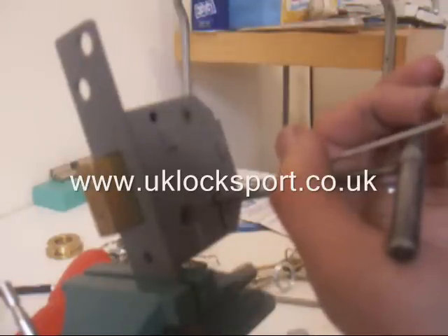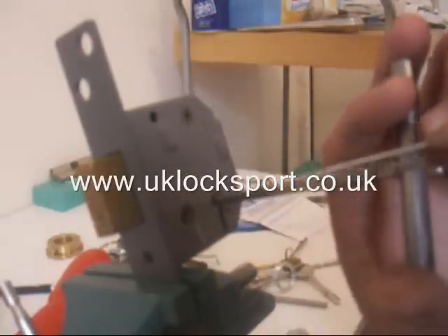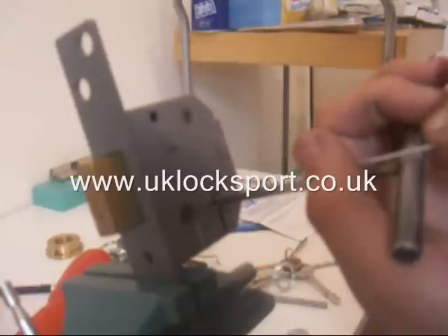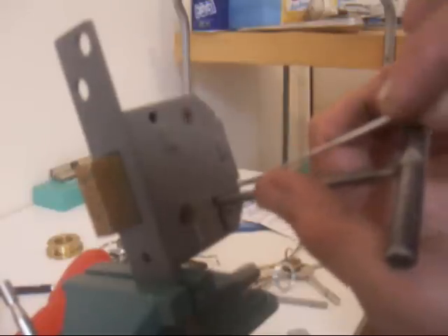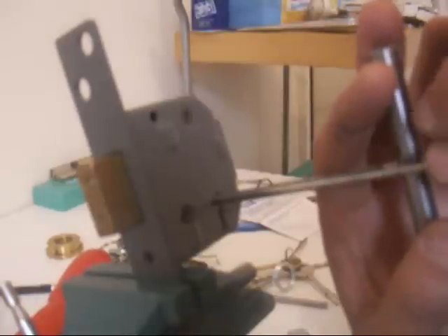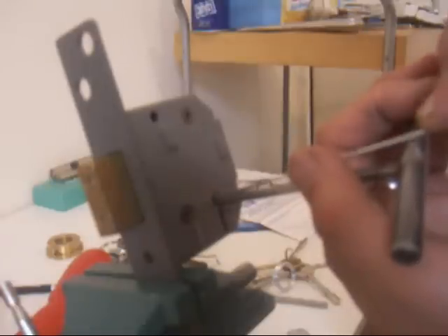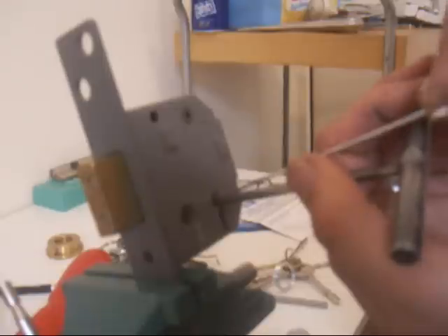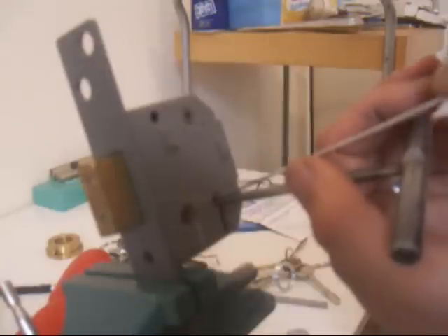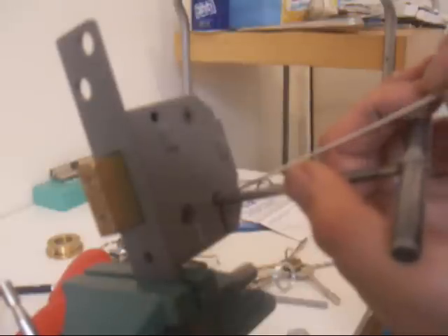I've lost a couple there. Gone into a trap — it's a little bit like playing a computer game. The pick seems to be a little bit stuck back there.